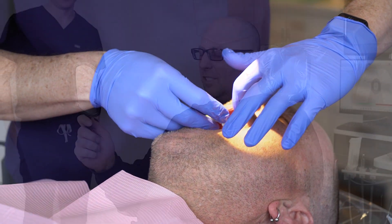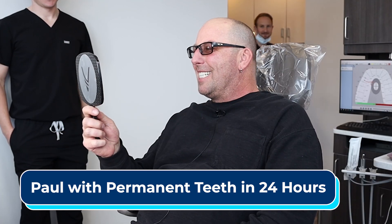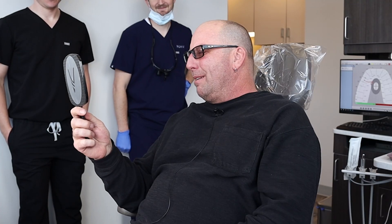It's smile reveal time. The best part about my new smile so far is that I feel 100% confident that everything is working the way it's supposed to now.